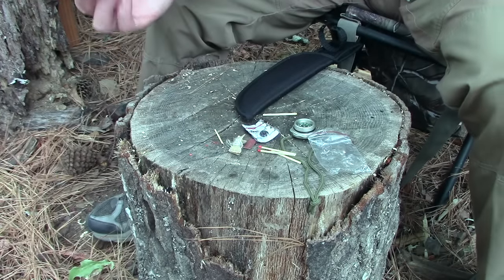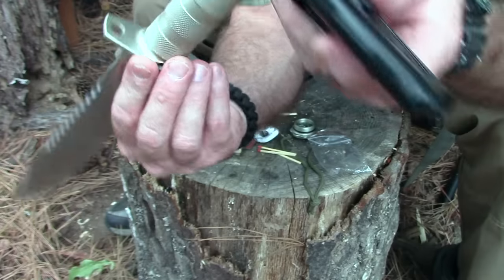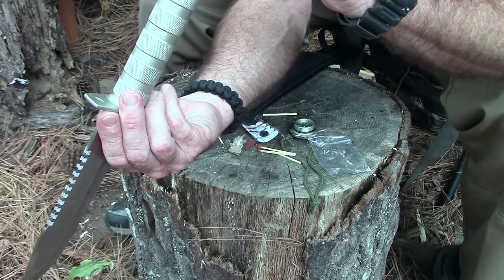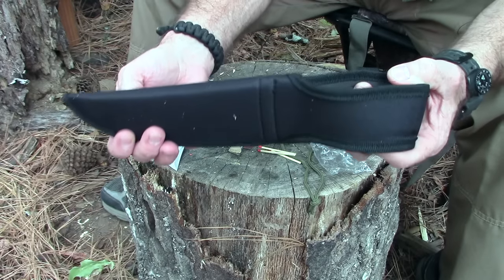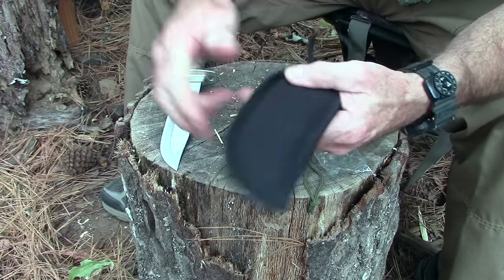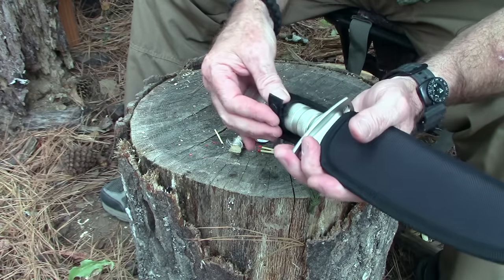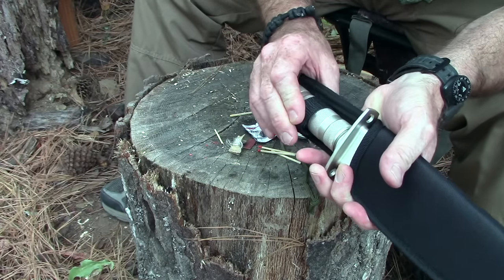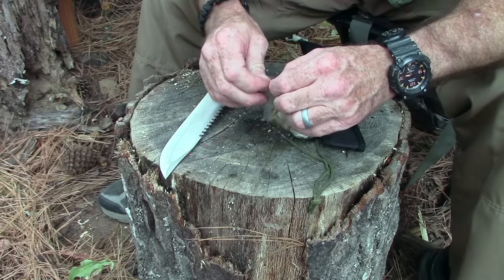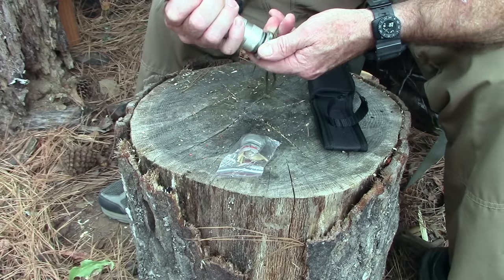Trying to see inside there to see what the tang looks like. The tang just comes down to about right here and it's bolted in. And for a more detailed review, we have a very, very nice padded sheath with a little plastic insert and a plastic snap retainer on the strap.